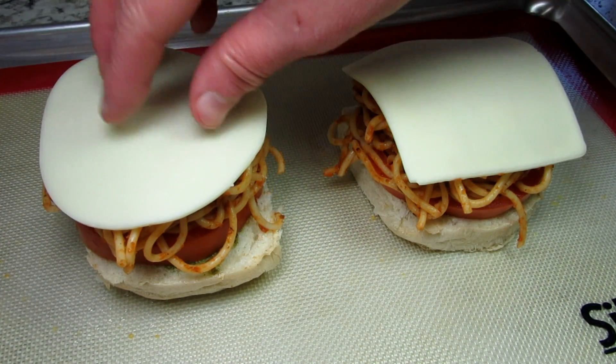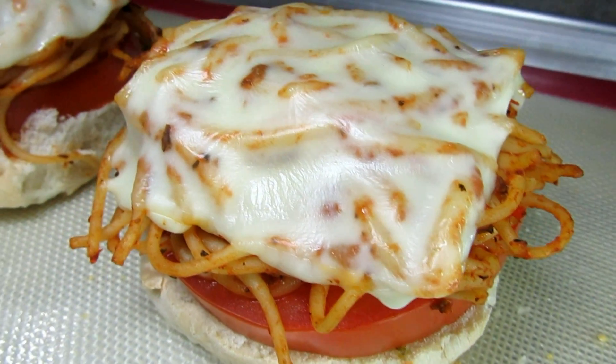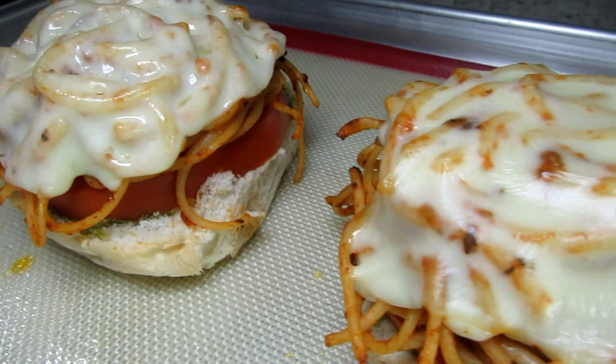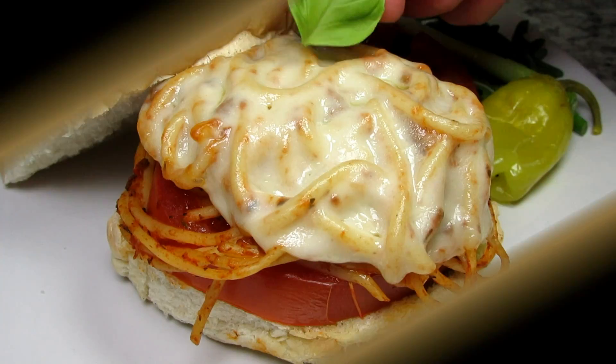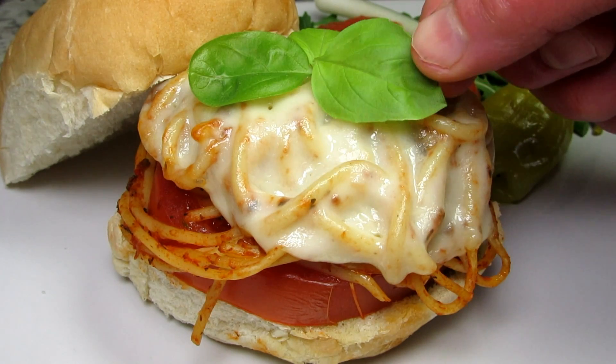Baking at 400 degrees Fahrenheit for six to eight minutes or just until the cheese is melted. And this is my spaghetti sandwich — topping with some fresh basil leaves and don't forget the parmesan crisp.